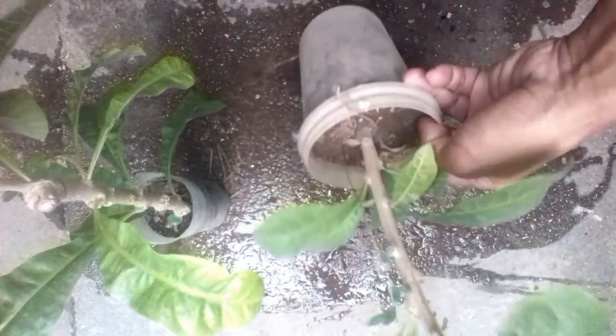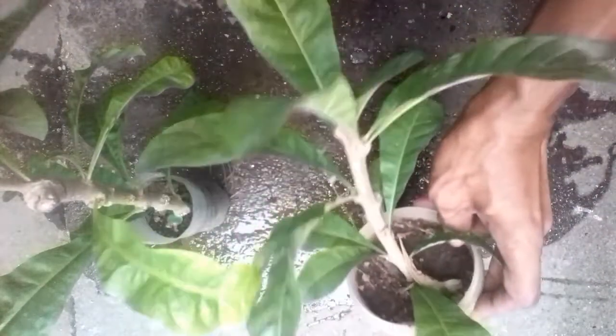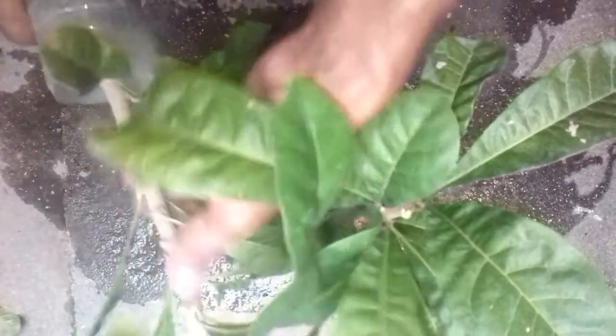The new leaves can take anywhere from 1 to 3 weeks depending on the cuttings and the rooting environment. Once you see the leaves growing, leave it in the pot for at least a month more in order for it to form roots. Once the roots have been formed, you can then transfer it to the final permanent planting space.